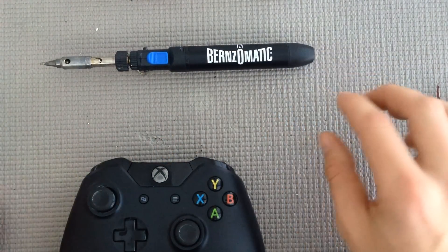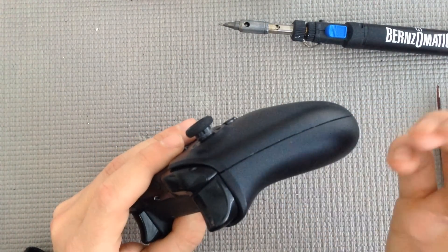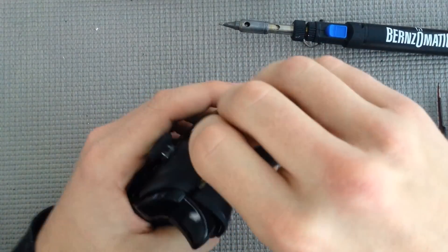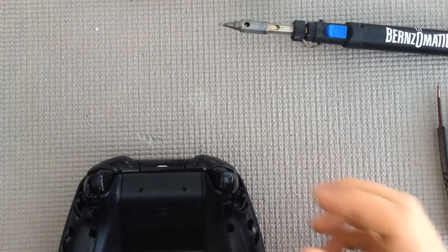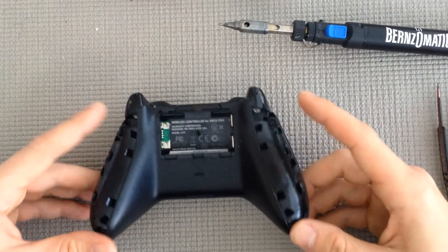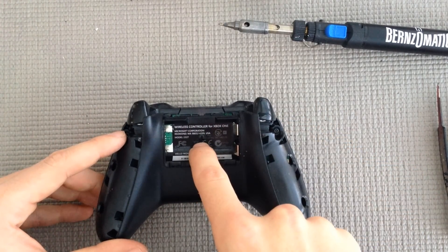So we're going to go ahead and start breaking this controller down. You have your two side handles. You can use a pry tool if you'd like, which comes in the kit, but I've just gotten to the point where I get my fingernails in there and pop it off. Just kind of set any pieces aside as you take them apart and keep it organized so you don't lose anything. Go ahead and take off your back battery pack. We have a total of five screws — two on each side in the corners and then one that's hidden under your label.